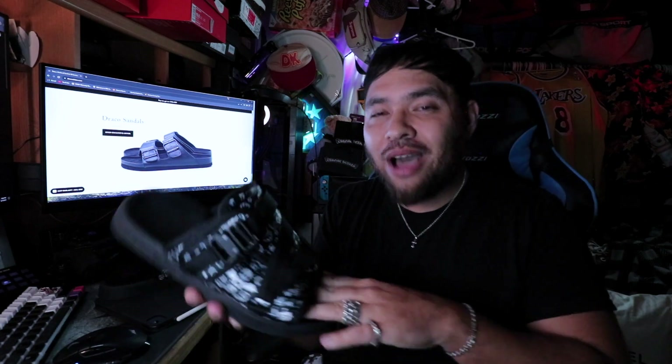I didn't want to just do an unboxing — I actually wore them for almost a week to put them to the test. They still look awesome after all that wear. I took them to the beach, drove with them, walked around quite a bit. I did wear socks with them in this case.